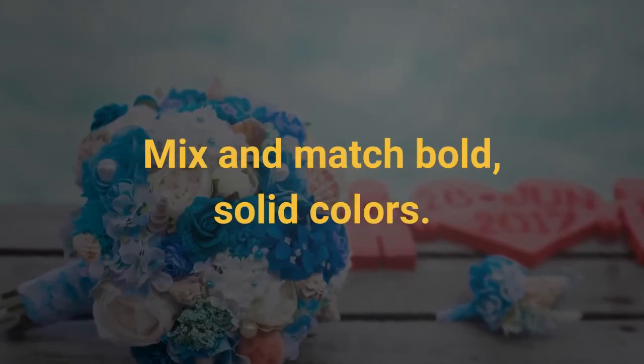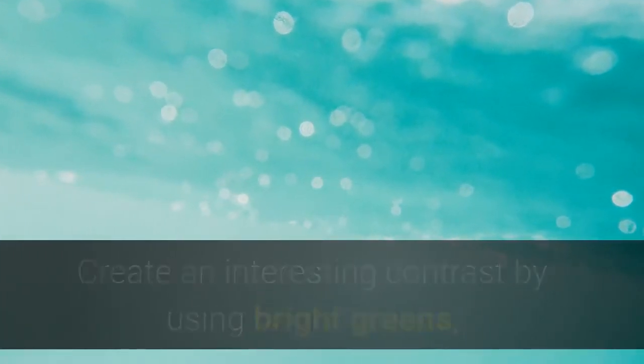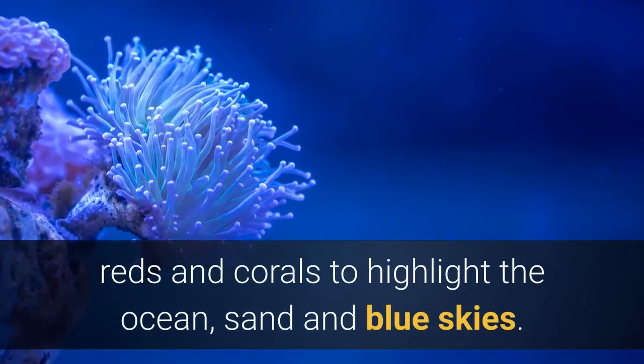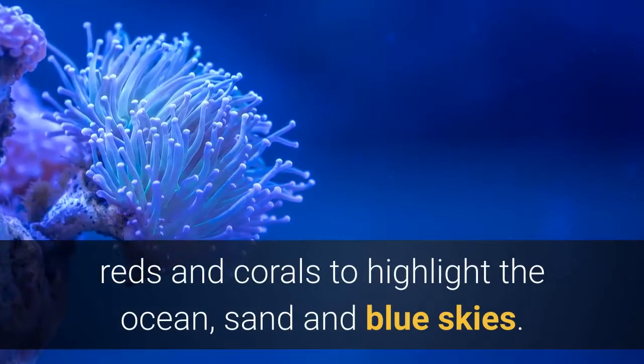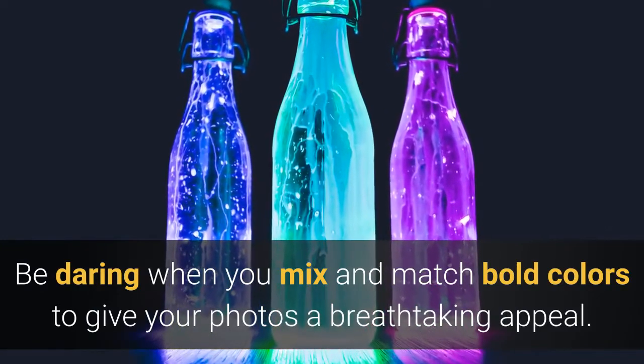Mix and match bold, solid colors. Create an interesting contrast by using bright greens, reds and corals to highlight the ocean, sand and blue skies. Be daring when you mix and match bold colors to give your photos a breathtaking appeal.